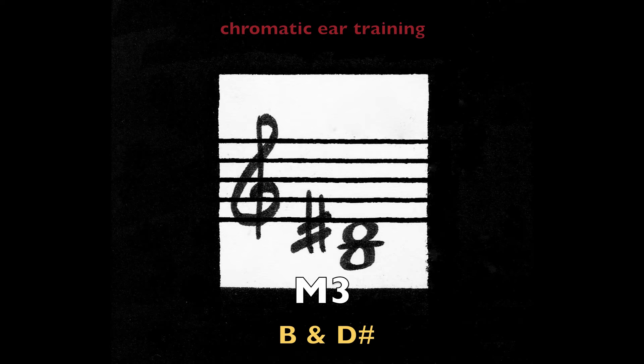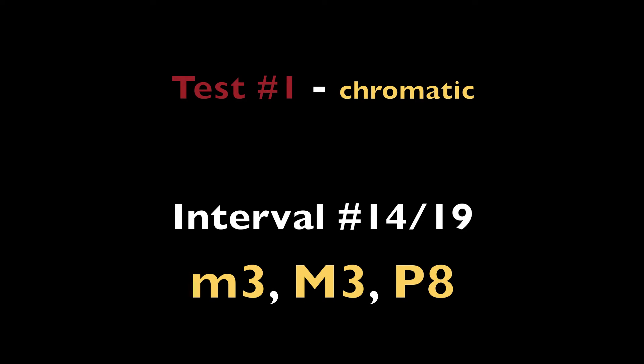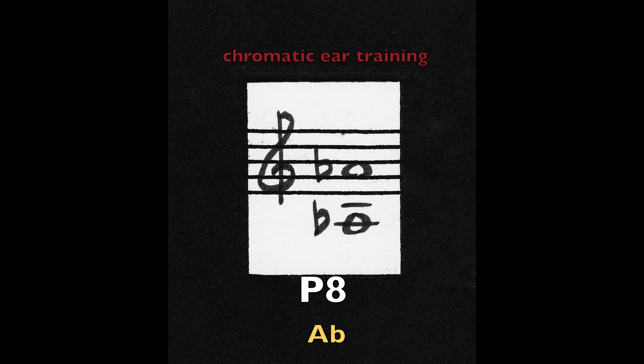Major third — B and D sharp. Major third — D and F sharp. Major third — E flat and G. Perfect octave on the note A flat.